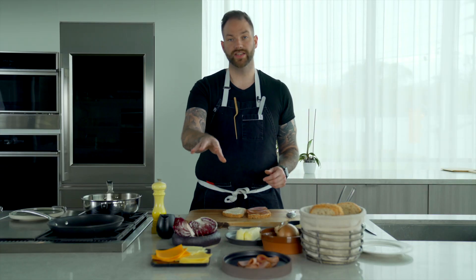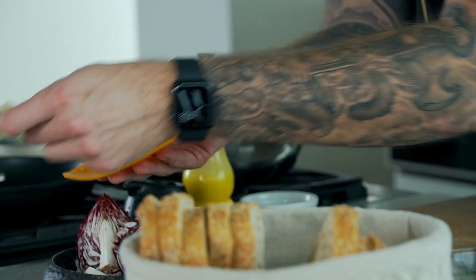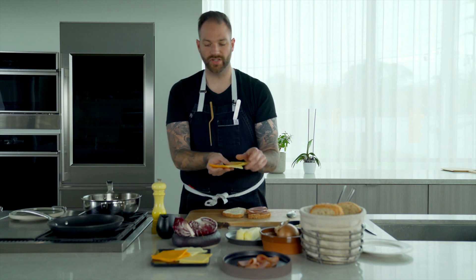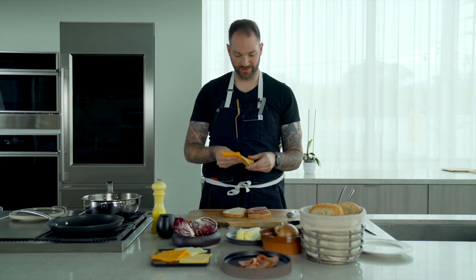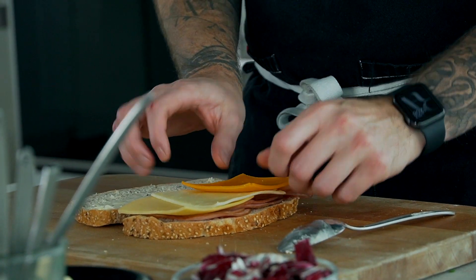From here, I'm going to take my cheese. We have three cheeses: cheddar, mozzarella, and gouda. These two are going to give a lot of flavor, and mozzarella is going to help create that cheesy string that we love. I'm just going to place it on the sandwich.